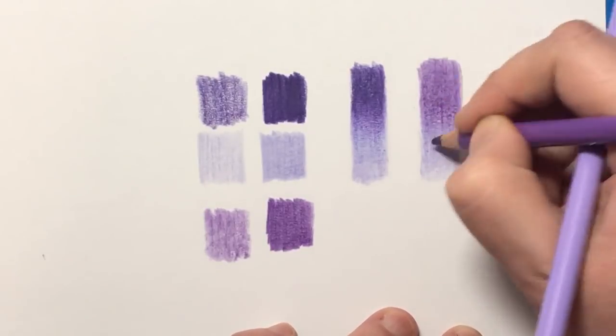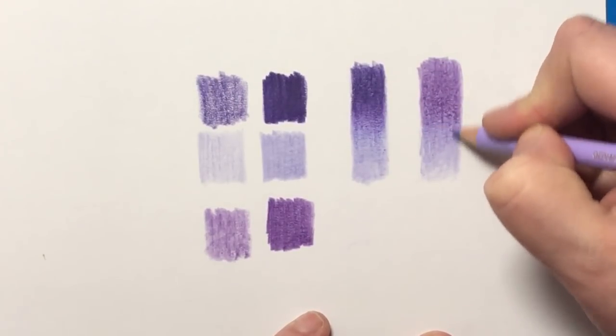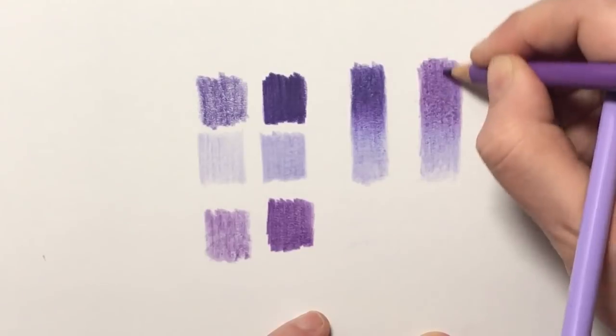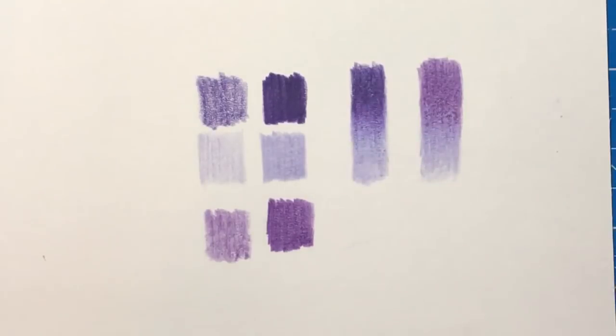So that's sort of burnished pretty much to the max now. I don't think we're going to get any more out of that. It started looking slightly grainy, but there's the two blended together. Both of them look nice actually. It's just that, as I say, I think those two — the light violet and mauve — are paired better.